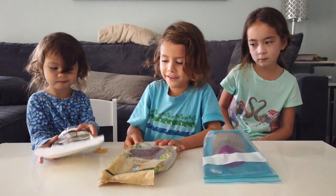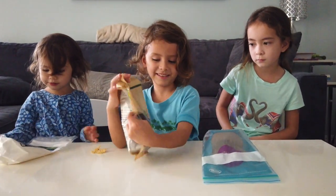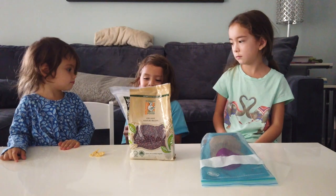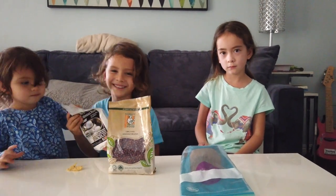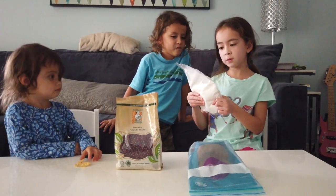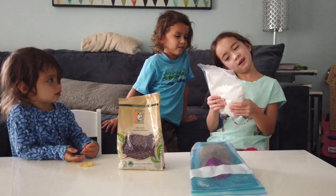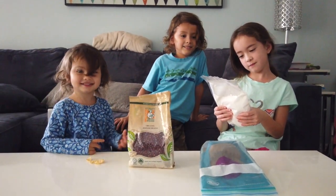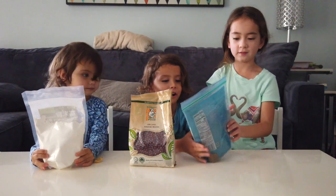Are these beans? Yes, those are beans. So we have some beans — adzuki beans. And we also have this, which I'll call mochi ball flour. It says glutinous rice flour — basically rice flour, like mochi flour. And the other ingredient we have is sugar.